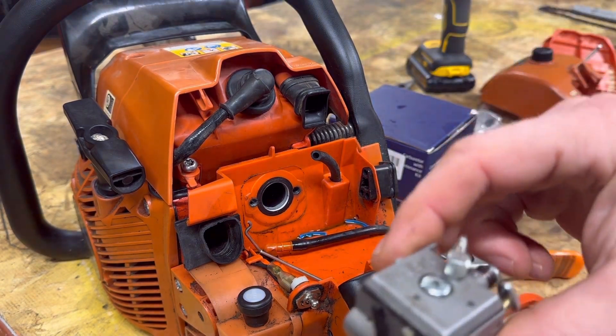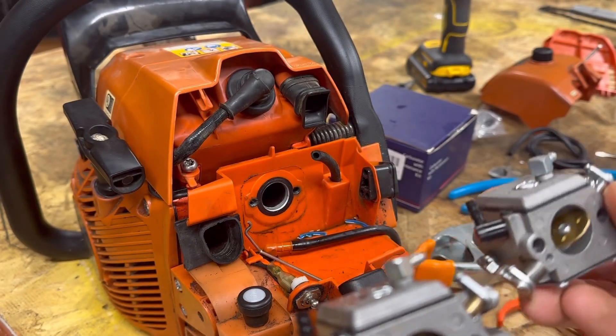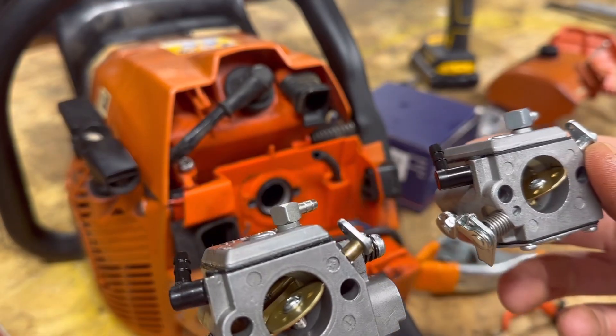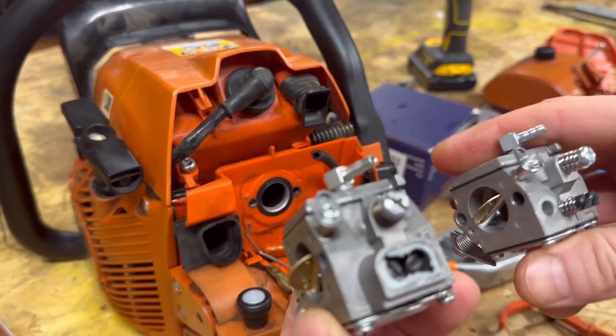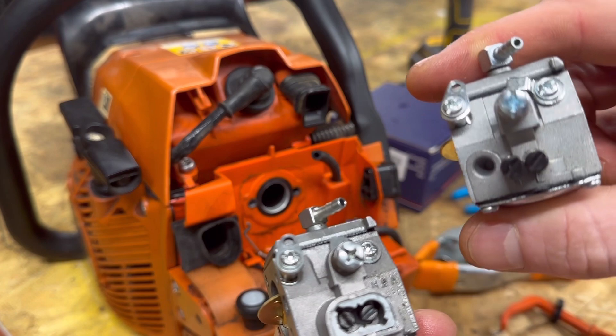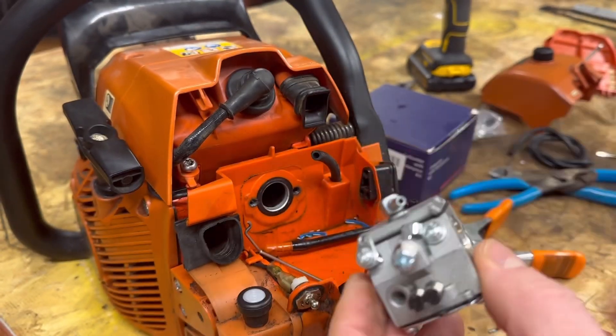So we've got our Walbro carburetor — look at this. The new one and the old one look the exact same: new one on the right, old one on the left. Now what is cool if you're into the adjustment screws: we've got no limiter caps on the adjustment screws on the new one. This one I've ripped off before, so this one's a lot easier to adjust.